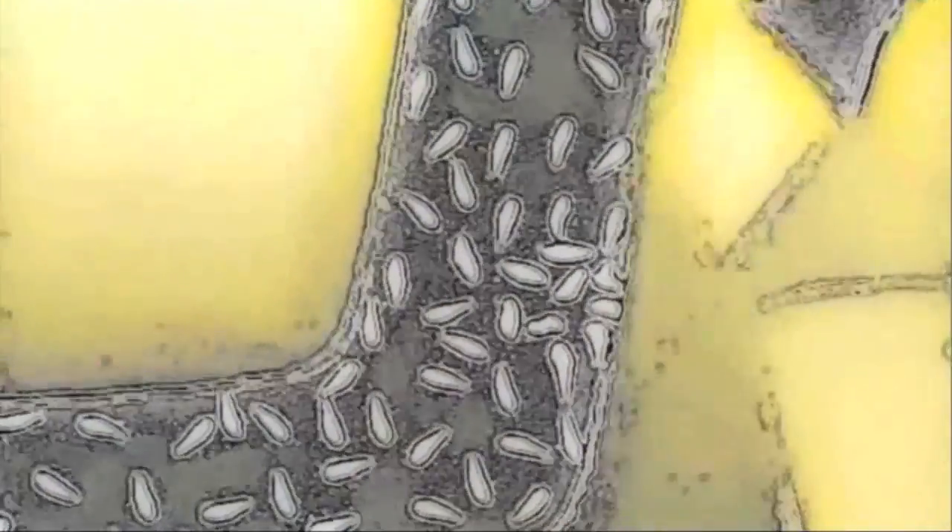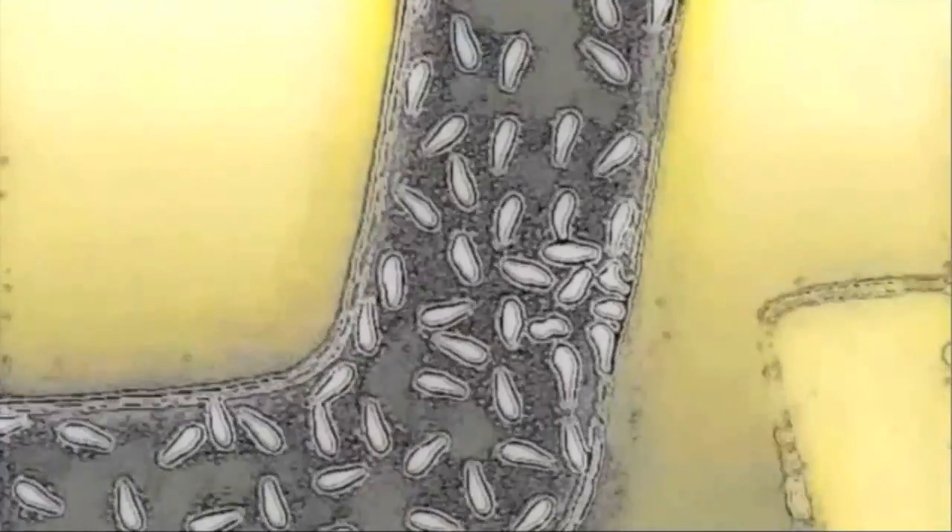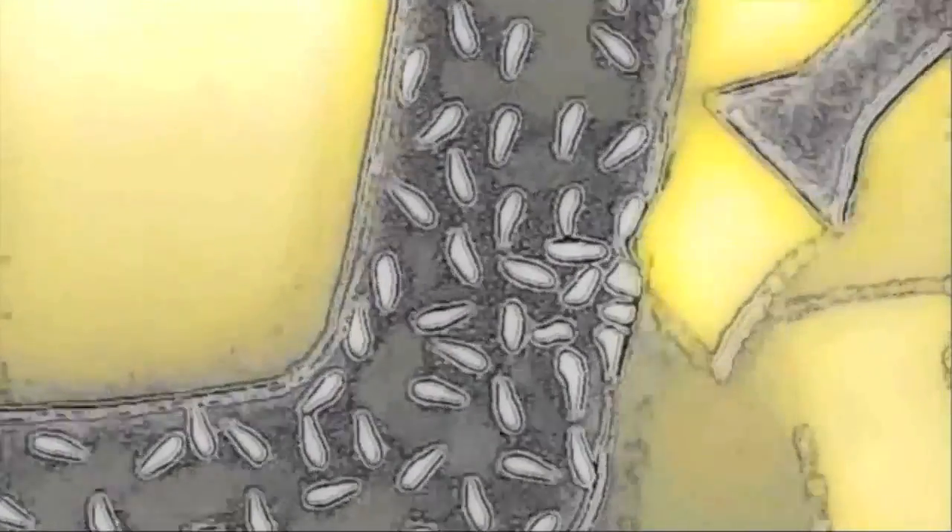But what about the 2% that might get through? To kill them, the entire filter is painted inside and out with a solution of colloidal silver. Silver has been used for centuries to kill pathogens through an electrostatic charge. The silver penetrates the pores and bonds with the iron oxide in the clay — it's like electrifying the chain link fence — bringing the filter's bacteriological effectiveness to 99.98%.